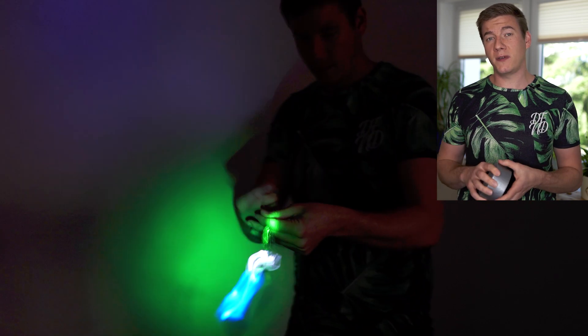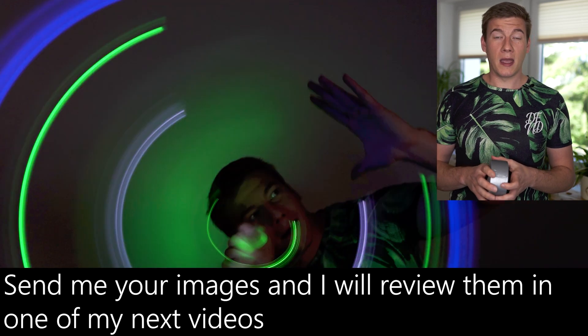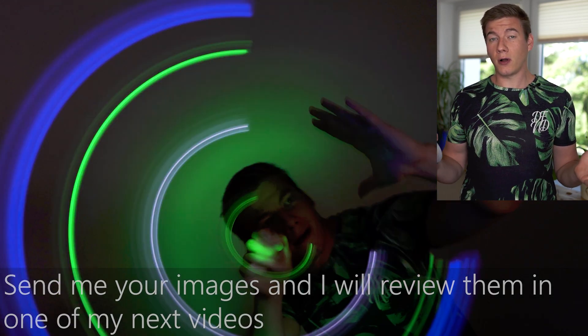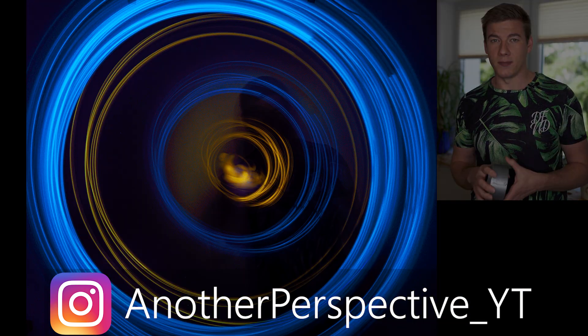Will you give this photography idea a try? I'd really like to see what your image looks like. So if you try this, feel free to contact me via Instagram, for example, and let's exchange our ideas and our images.